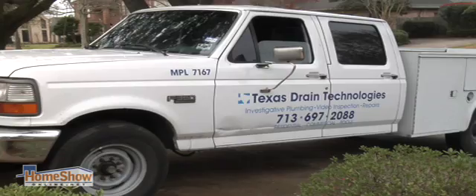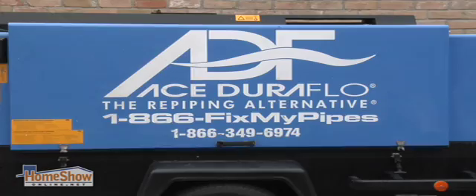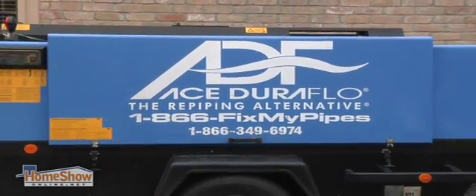Here's an actual pipe that was above our kitchen. You can see the pinhole leak area here. I actually got on the internet and found out about Texas Drain Technologies and the DuraFlow process that they used. The neighbors had used TDT and were very pleased with them and thought they did an excellent job. So, no problem — I'm going with them too.